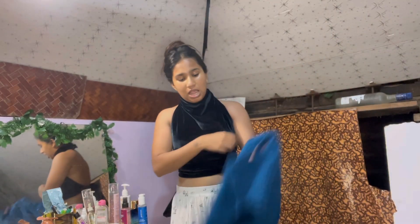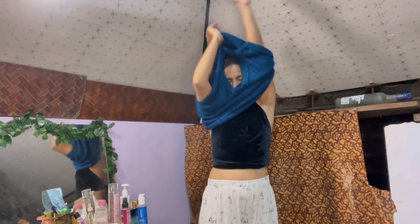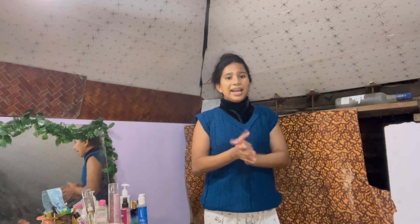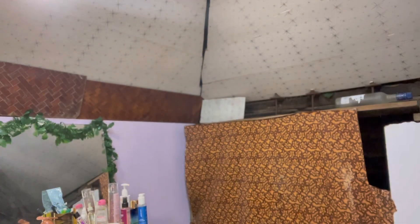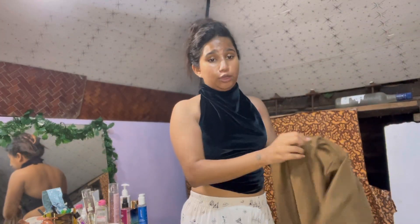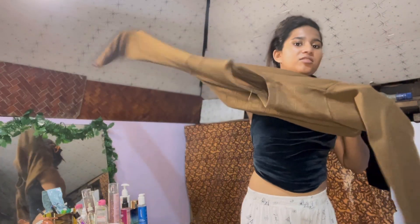I'm going to add this sweater because it gives Christmas winter vibes. Oh, it looks nice but there's no sleeves — I want full hands. So this is not gonna work, let me try something else. This is my grandfather's, by the way. I do have another one of my grandfather's sweaters — I think this will do because it's full-sleeved. The cowl neck is turtlenecking, you guys!